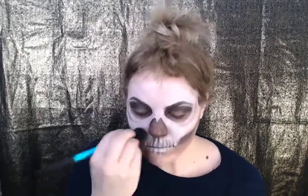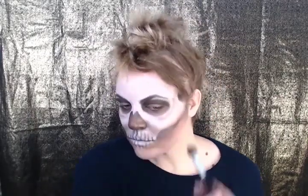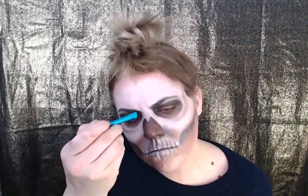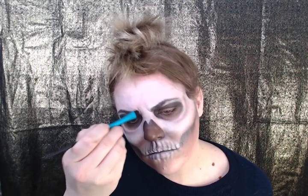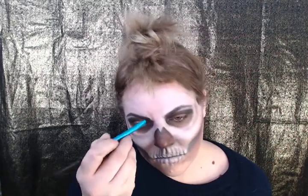Grab a nice fluffy brush, take that lighter brown, and start shadowing around your skull. Remember, the teeth are going to be more sunken in, so you're going to have a natural shadow. Prepare to look constantly pissed off — furrow your brows and follow your own natural frown lines and emphasize them. If you don't have a bunch, that's fine. Add them where you think they would fall naturally.